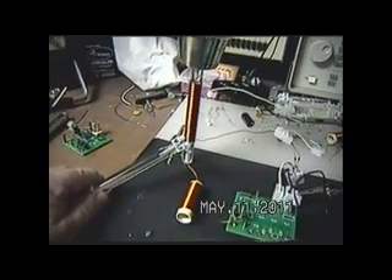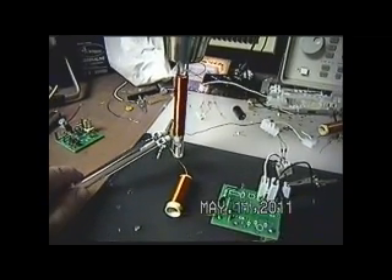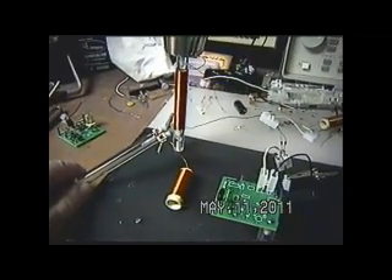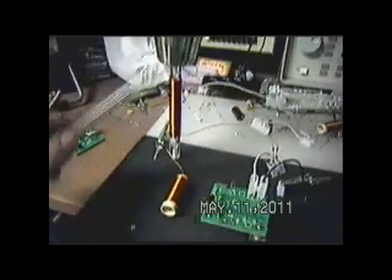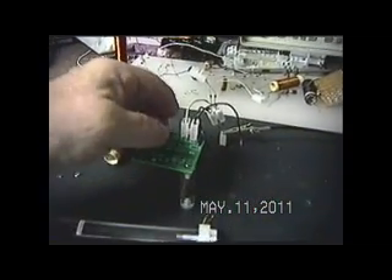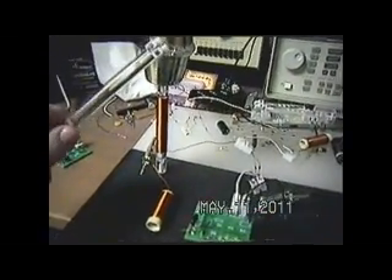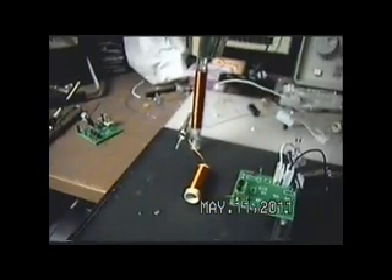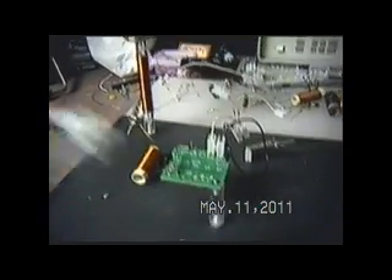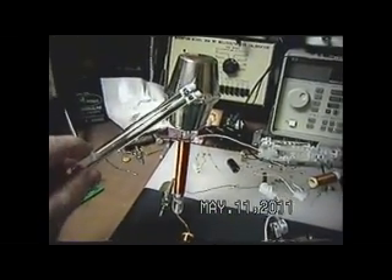We have very little signal here. And as I keep probing it, I should get the signal to increase. Now I've killed the whole oscillation. So I'll touch this diode and hopefully set it into oscillation again — which I did. You see what I did was just put my fingers across that diode, which was enough signal from my body to set this parametric oscillation going.